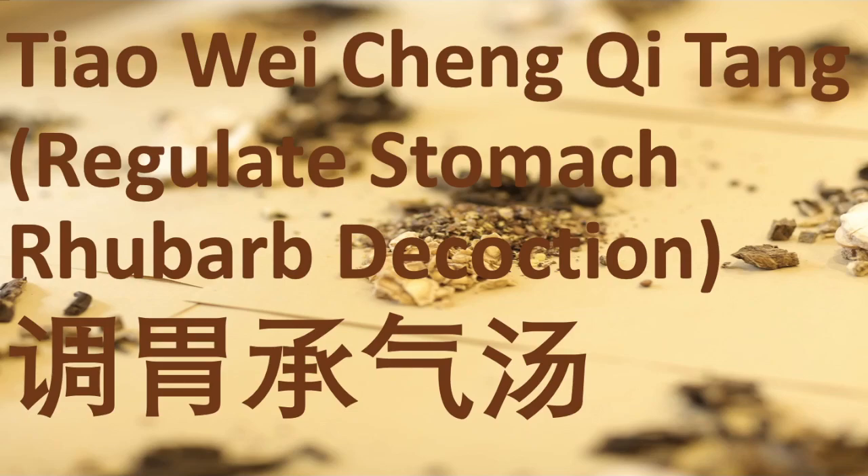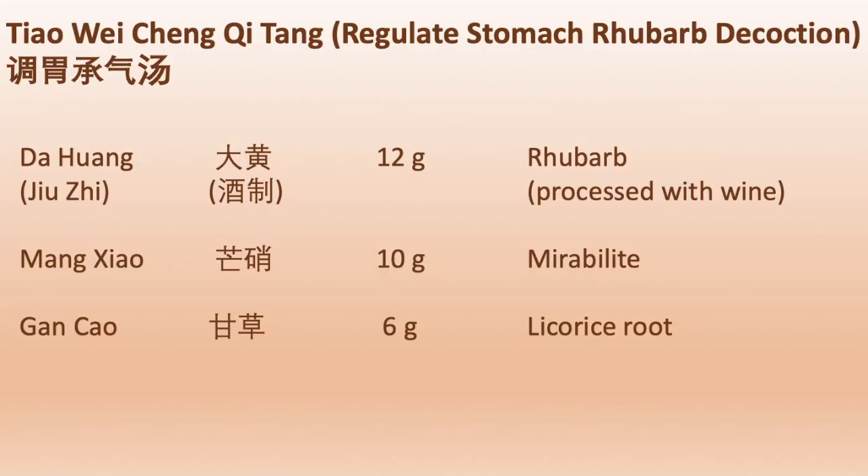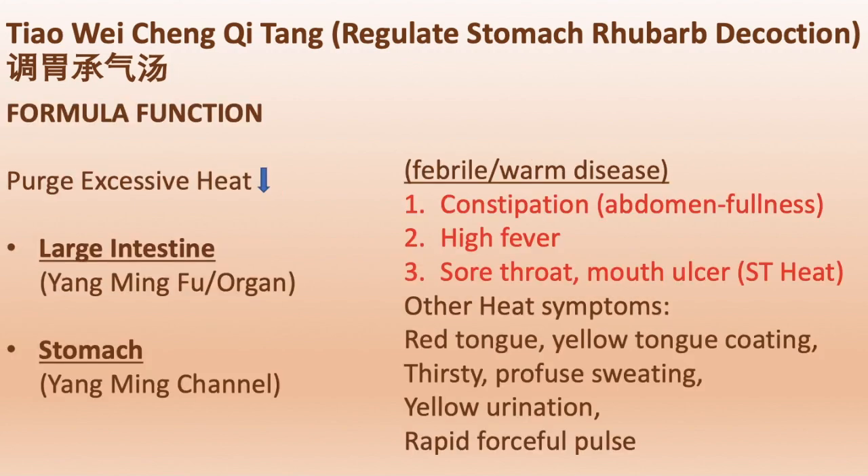Hello everyone! How are you today? Today, we are talking about a Chinese herbal formula.